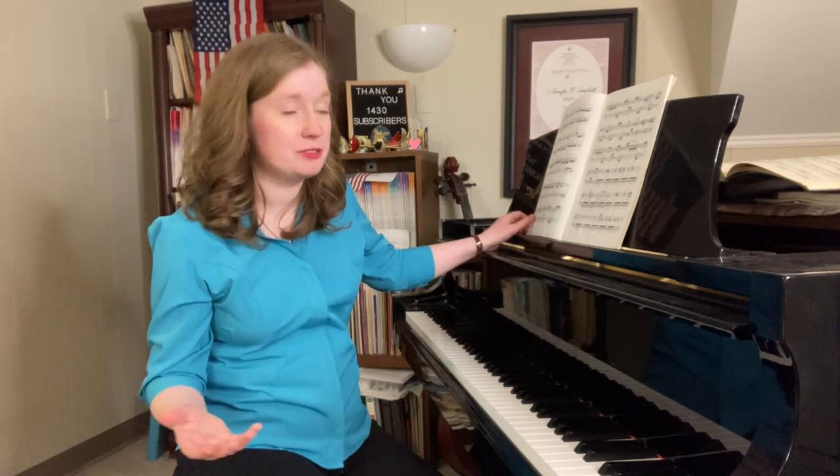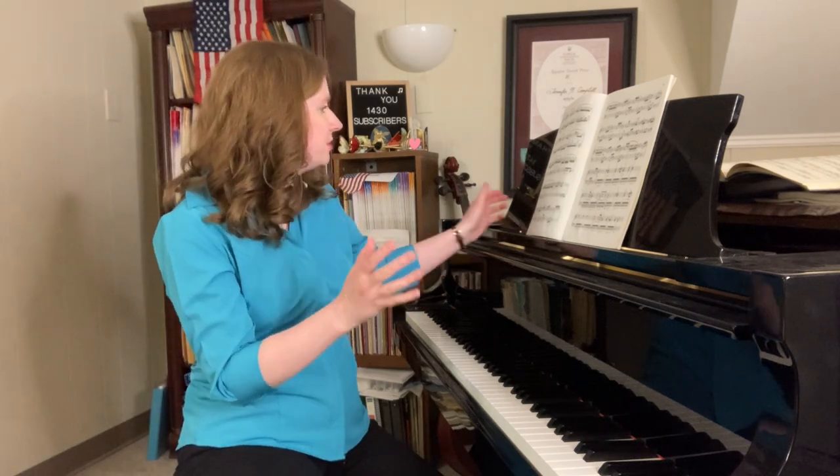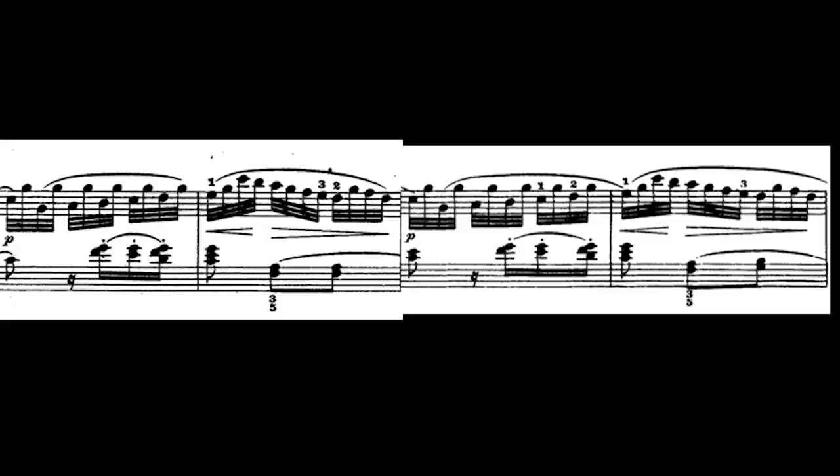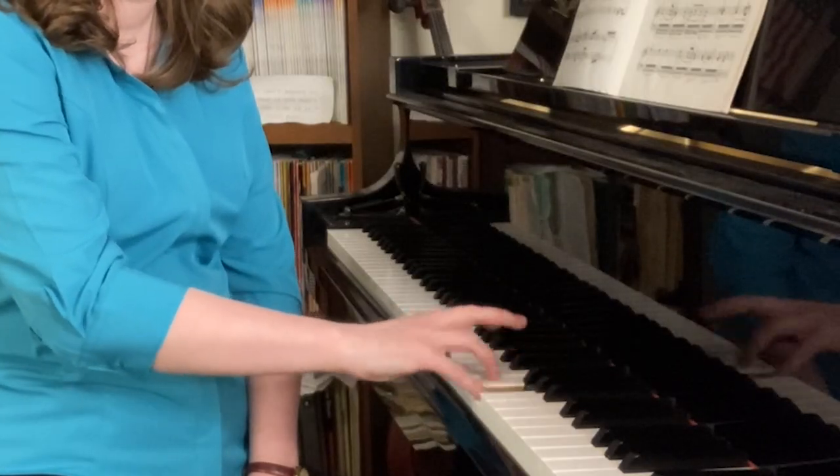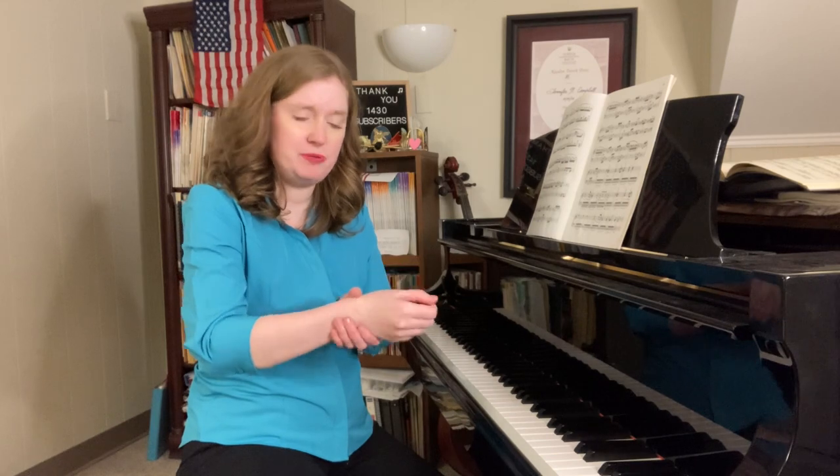For example, 32nd notes all over the place here — Measure 32. What's going to help is that you don't rely solely on your fingers. You want to use your wrist to help you. Do a slight rocking motion. Think about if you're opening a doorknob.